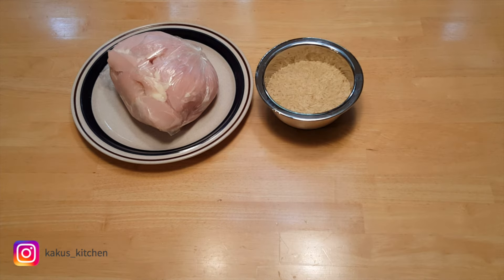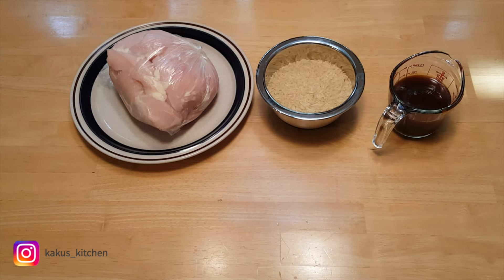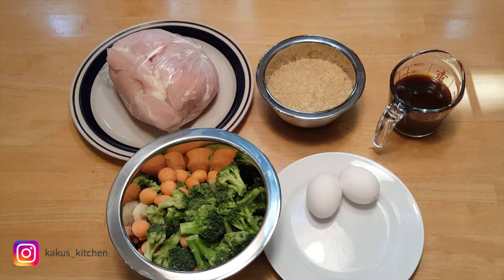What you'll need is some chicken, rice, teriyaki sauce, some mixed vegetables, two eggs, and some butter.